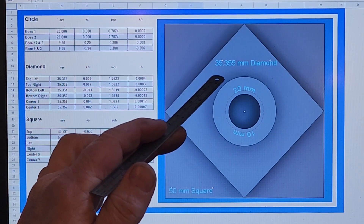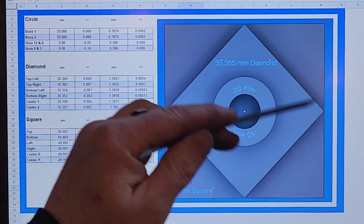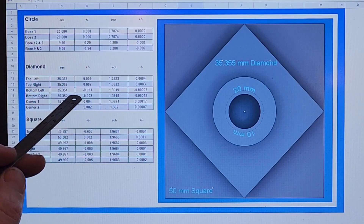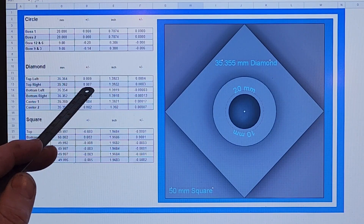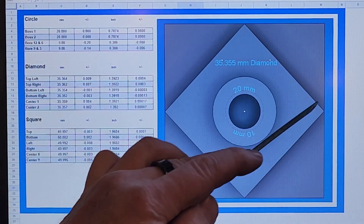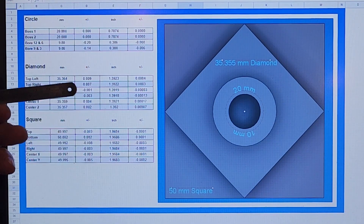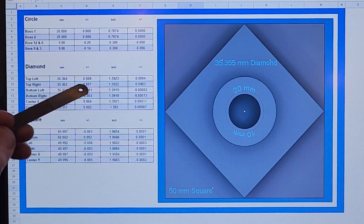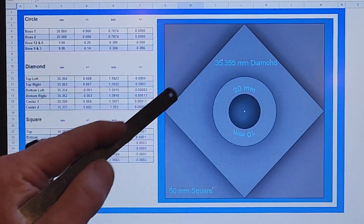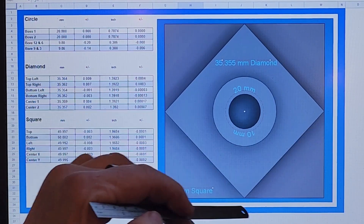Let's move on to the diamond — that's 35.355 millimeters. It's just a hypotenuse of the square, so I didn't pick that number, that's just how it turned out. Not bad. Looks like nine microns and seven microns. I measured top left, top right, and so on, and also measured the centers. The worst measurements were top left and top right: about 0.009 millimeters and 0.007 millimeters. In inches, if you're still in imperial, those are tenths of an inch. Not bad.